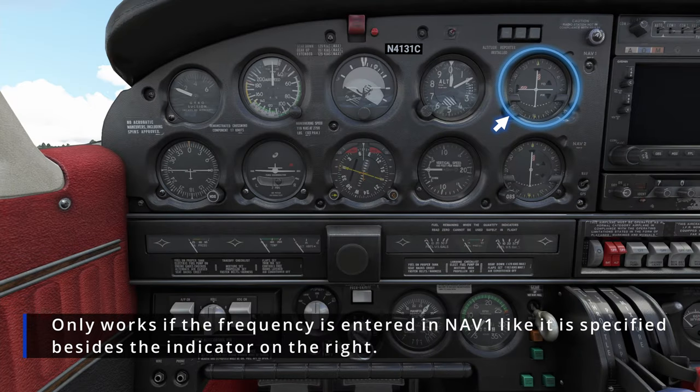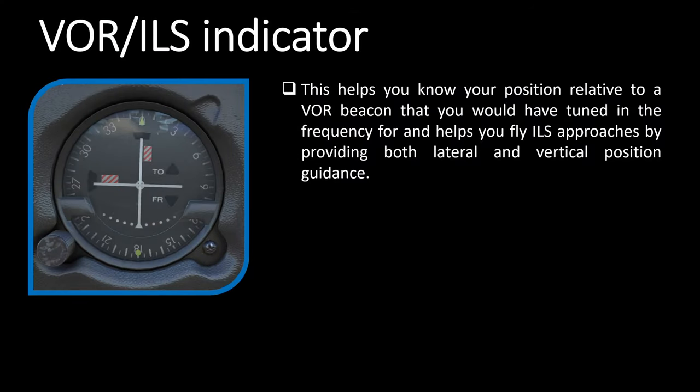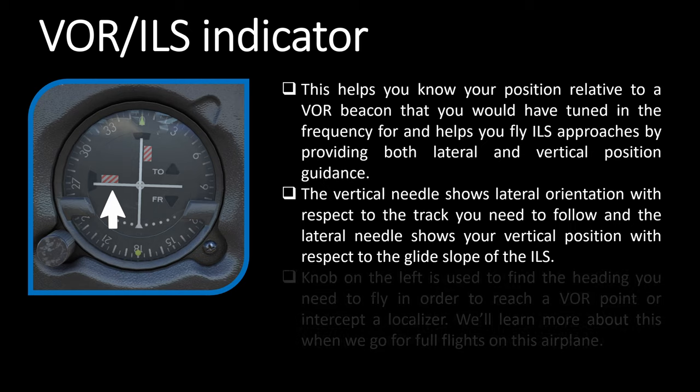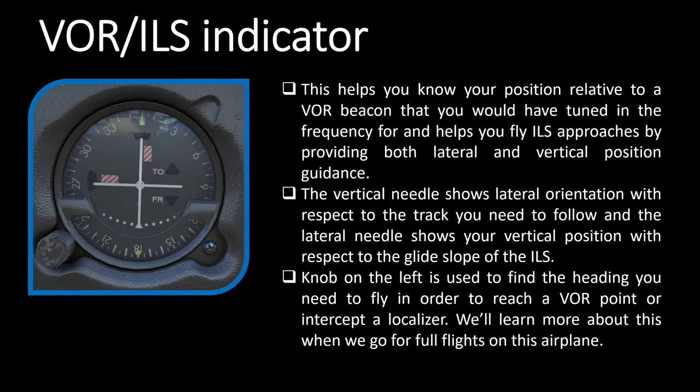Last on the top line is the VOR or ILS indicator. This helps you know your position relative to a VOR beacon that you've tuned a frequency for, and also helps you fly ILS approaches by providing both lateral and vertical position guidance. The vertical needle shows lateral orientation with respect to the track you need to follow, and the lateral needle shows your vertical position with respect to the ILS glide slope. This will become clearer as we navigate and land using this gauge, but for now understand it helps you navigate to and from a VOR beacon and perform instrument approaches.